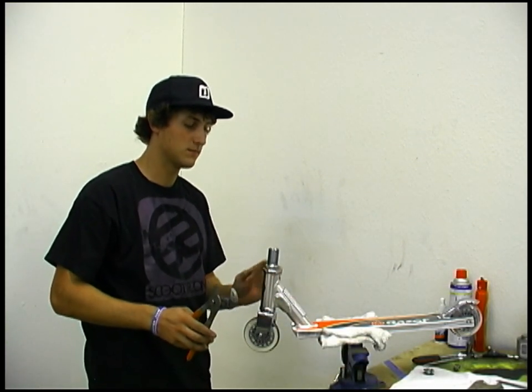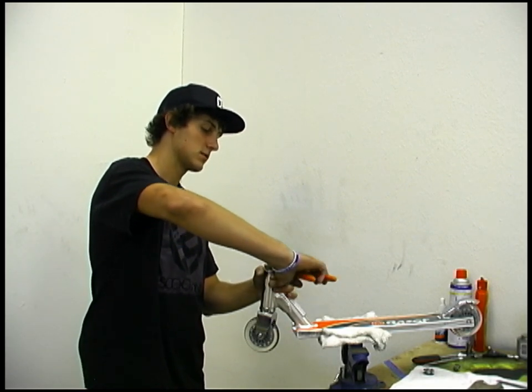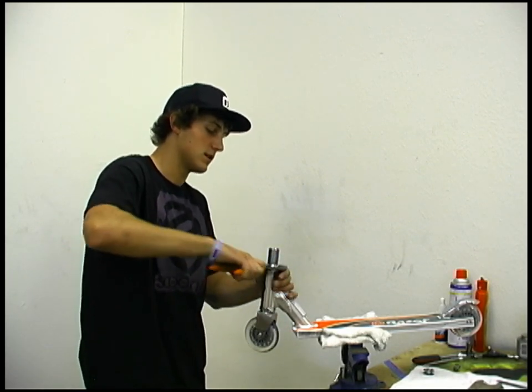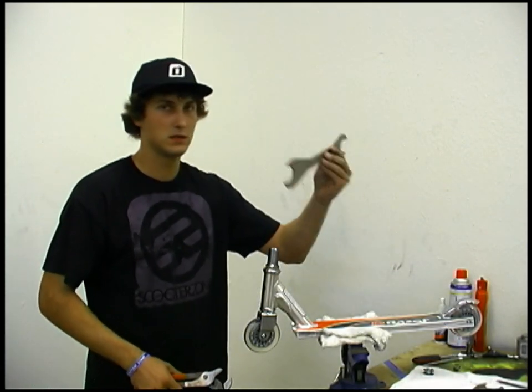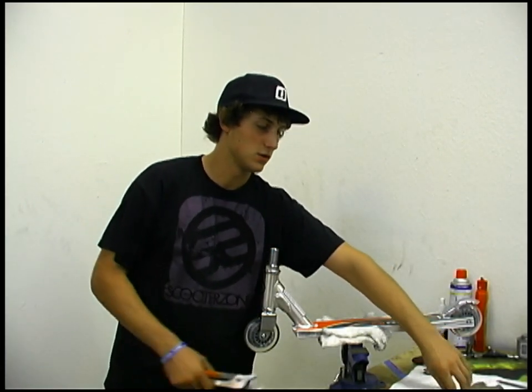Grab the bottom lock nut with your hands and then tighten the top lock nut against that. Now it won't be as tight as if you use these tools right here, but it will still hold up quite well.